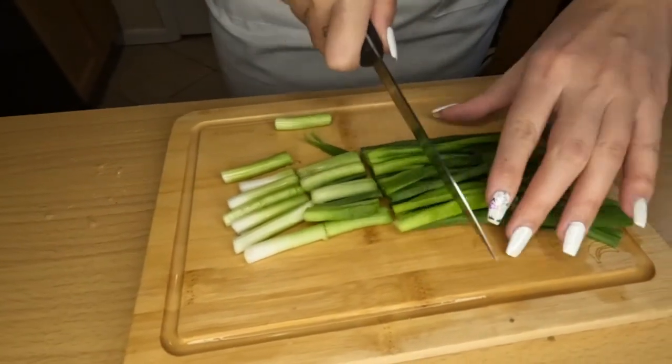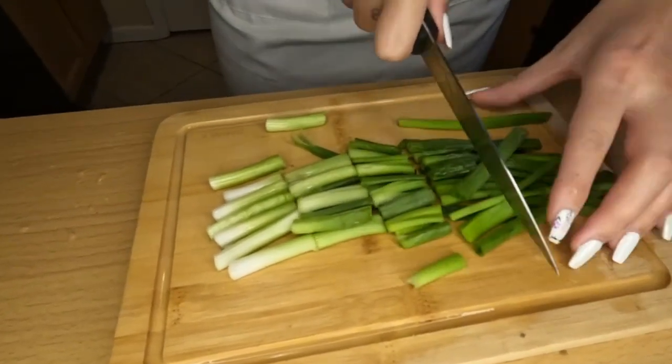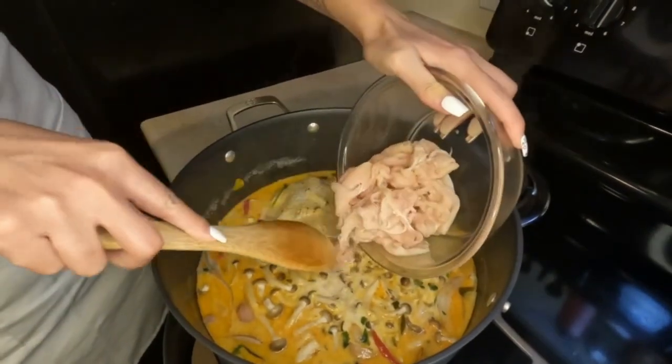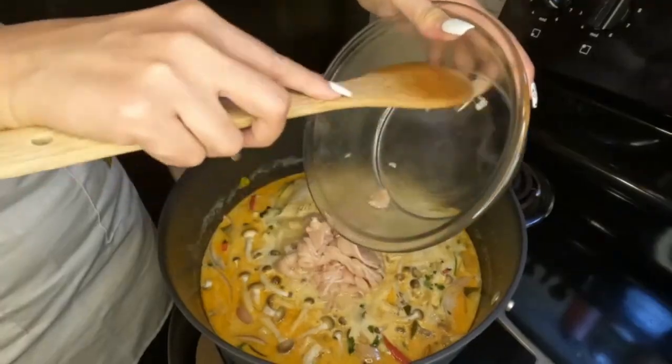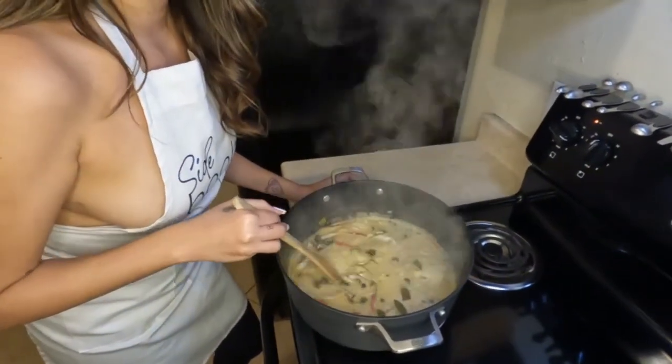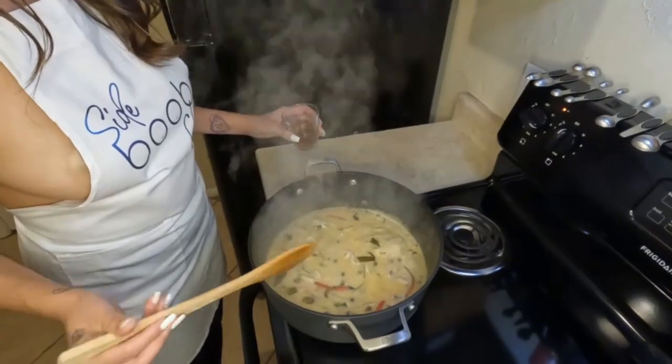Then while you're waiting for that to boil, you can cut up your green onion. I like to do mine in inch to inch and a half pieces. Put those to the side and add in your chicken. We're going to want to wait for the chicken to cook — it only takes about two to three minutes if you're using really thinly sliced chicken.